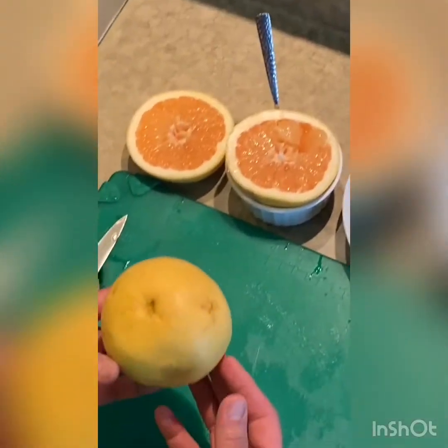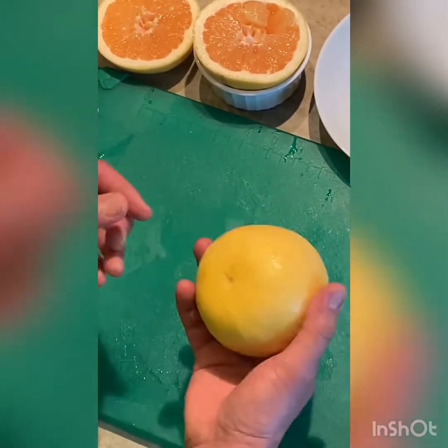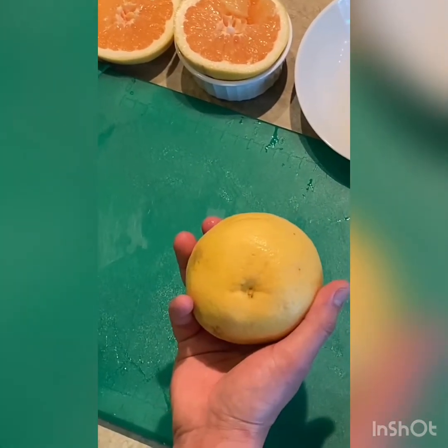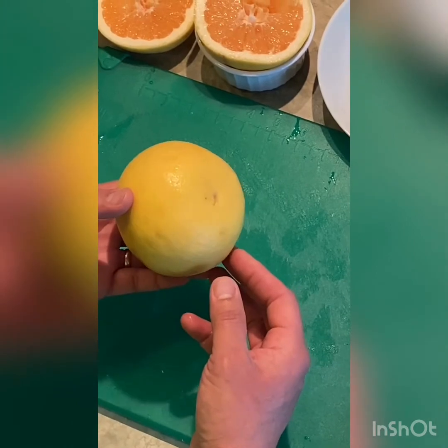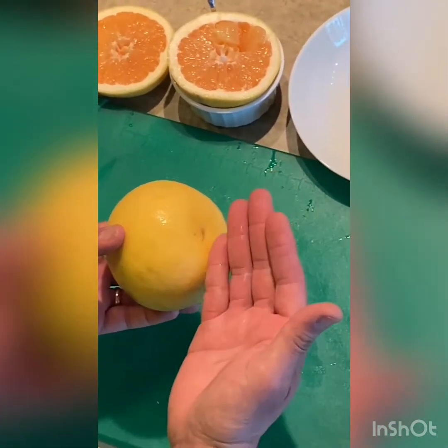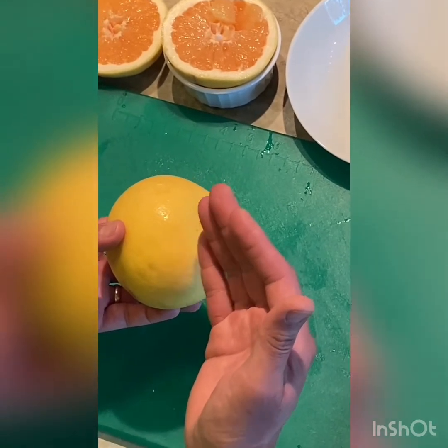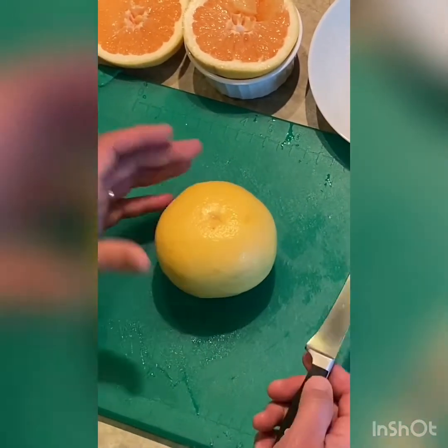And now method number two. We're going to supreme each segment of the grapefruit, so we're not going to cut it in half. Basically, I'm going to use a knife and skin it, then cut each wedge out, leaving the membrane behind. You end up with just the segments.